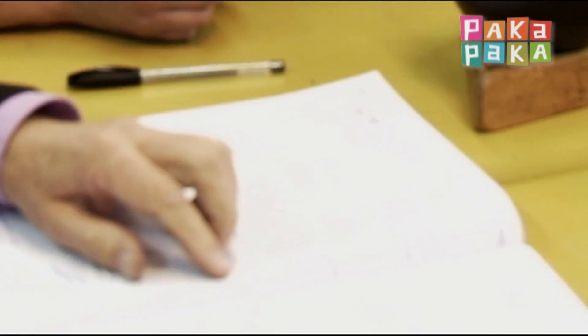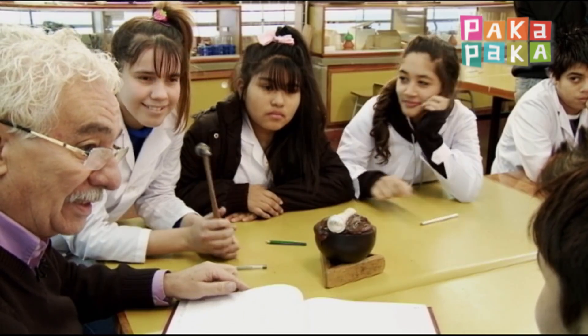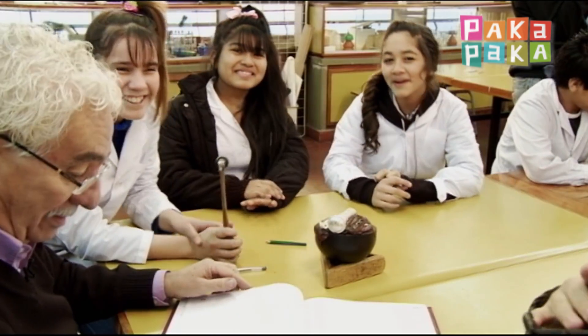Así que vamos a ir pasando el libro, donde ustedes no me van a escribir a mí, le van a escribir al futuro presidente. Y le dicen lo que ustedes quieren, ¿sí?